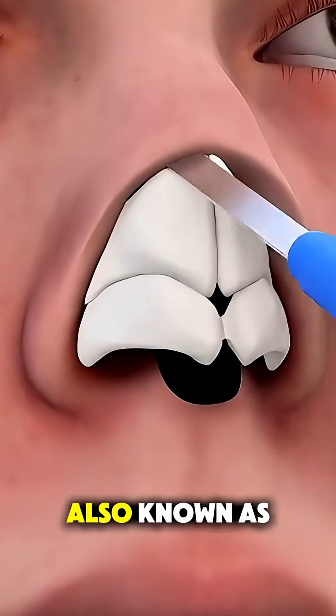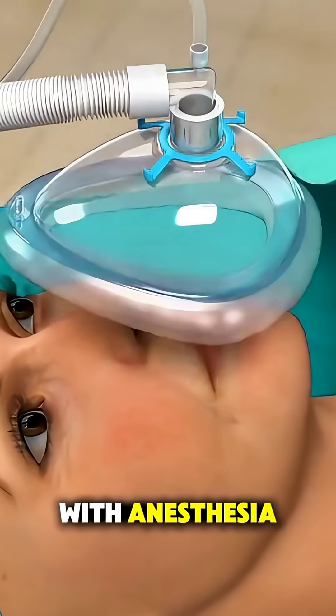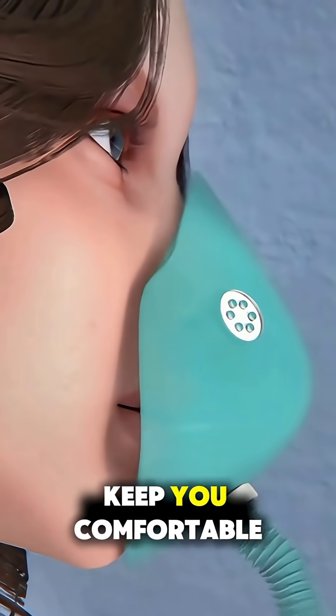Ever wondered how rhinoplasty, also known as a nose job, is performed? It all starts with anesthesia, either general or local with sedation, to keep you comfortable.